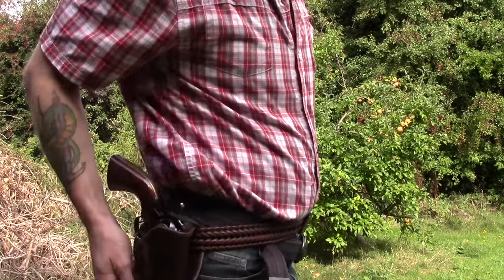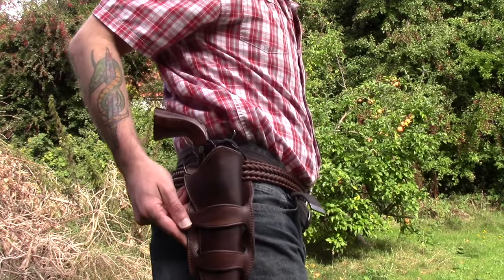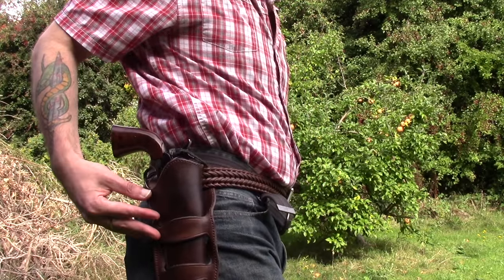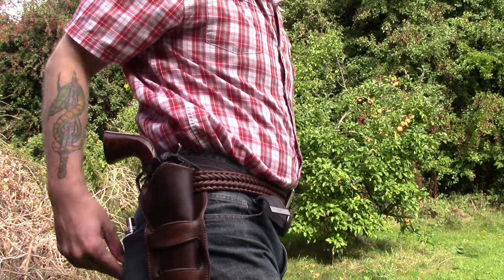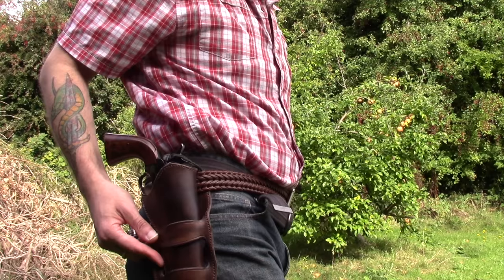Hi guys, I'm Woodcraft Hamster and I thought I'd do another quick video for you today about my Colt Single Action Army. Since the last video I've bought some new clothes for it, which hopefully you can just see here. This is a piece of custom-made leather from a hobbyist leather worker that I found online.